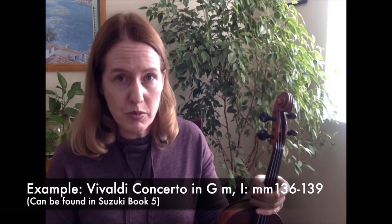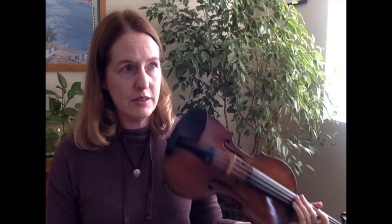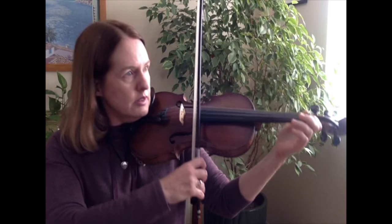I want to take an example. This example is from the Vivaldi Concerto in G minor, the first movement. There's a little spot in there where you have to shift to fifth position. Very often this poses a challenge — many times a student has not done a lot of position work yet. So what happens is as the piece is coming together, the student might be playing that passage a little bit like this.